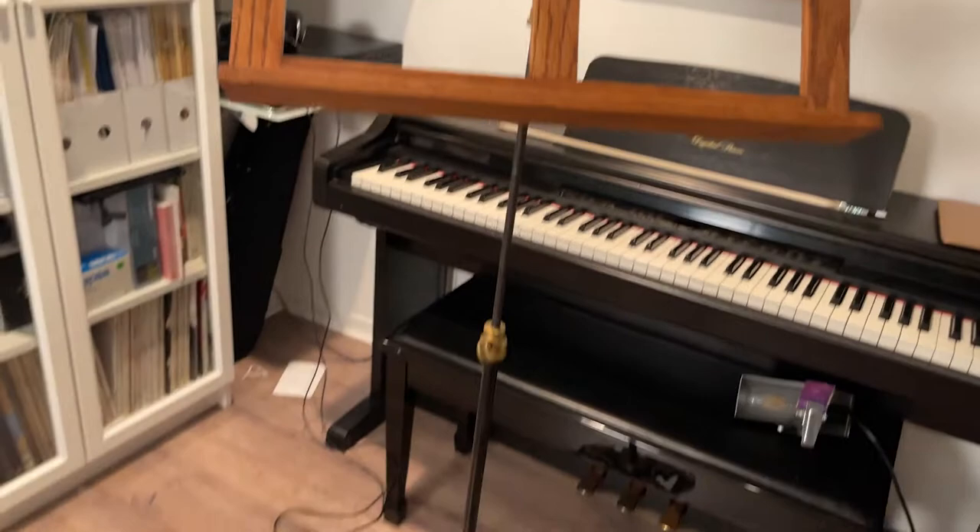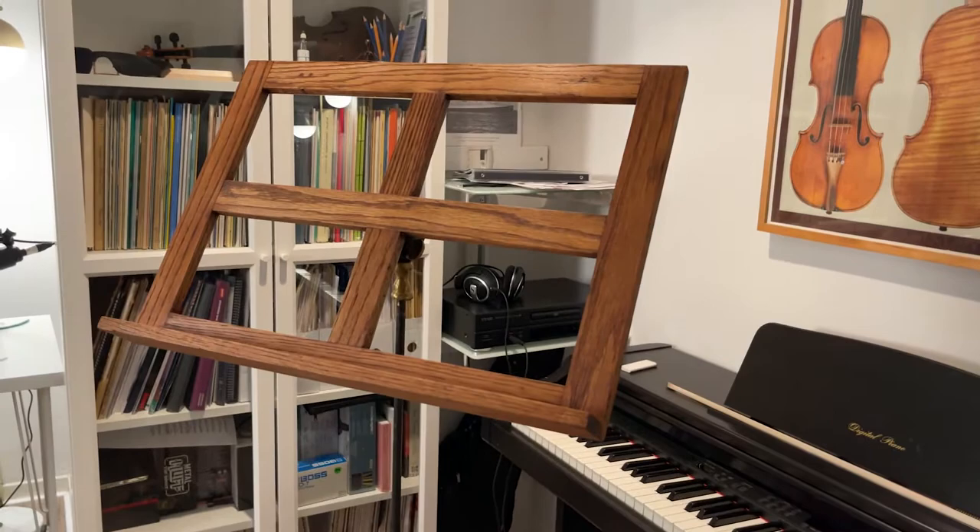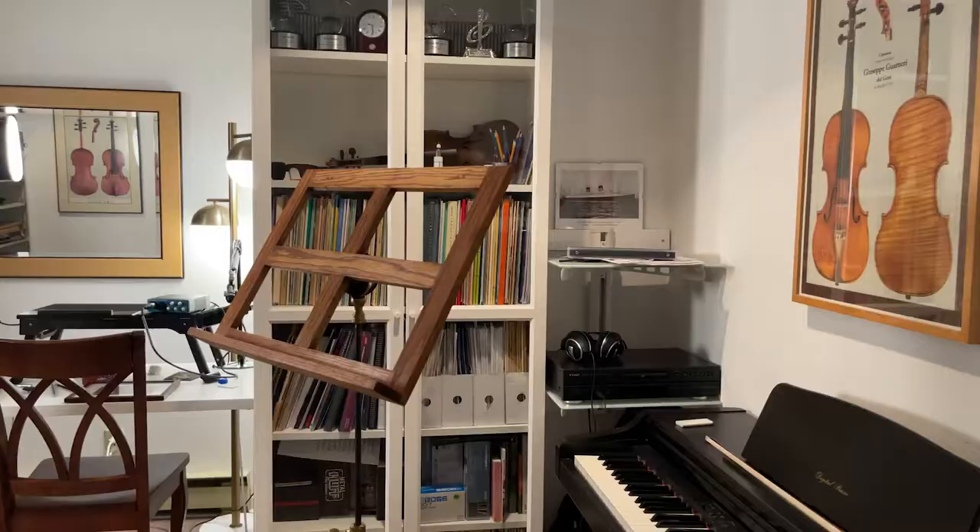This is an antique Hamilton music stand. The company still exists — they still have a website. Now I think they make a wider variety of stands. They're pretty popular and a very long-running company. You see these on auction and online quite a bit.